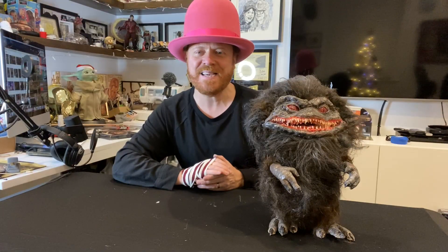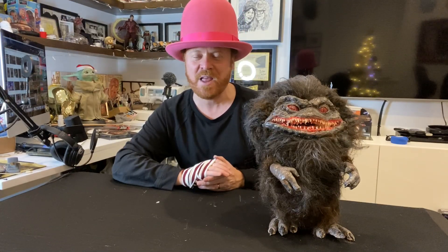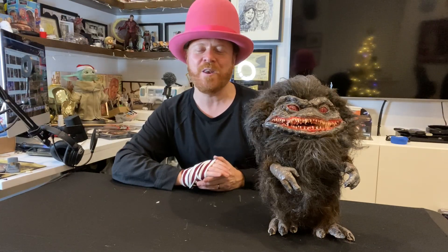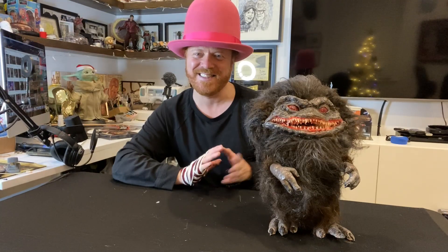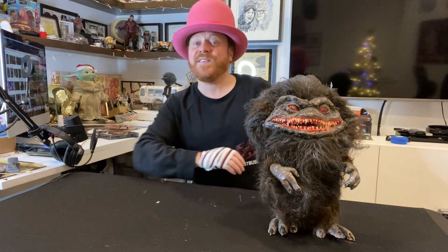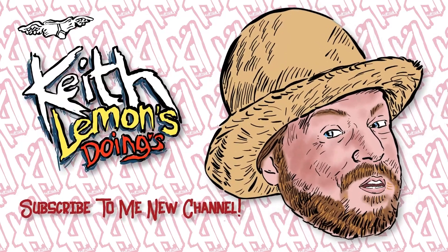If you liked that then please like and subscribe. If you didn't like it, don't worry, because next time I'll be making a time machine and you'll be able to go back in time and not watch this. But if you did like it, like and subscribe. I was Keith Lemon — if I don't see you through the week, I'll see you through the window. Join me next time for more Keith Lemon's Crafty Doings. He's down there, there he is. Right, I think I'll go watch Critters. See ya!